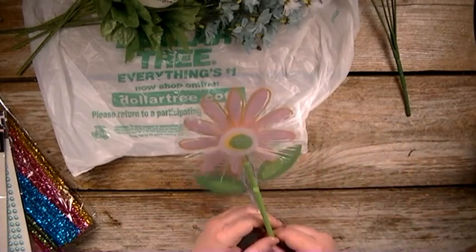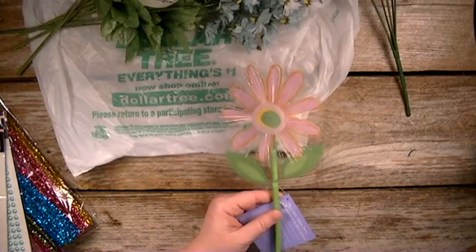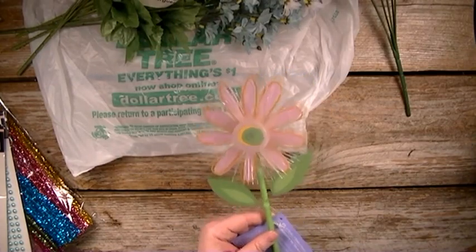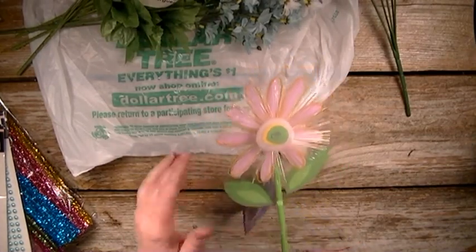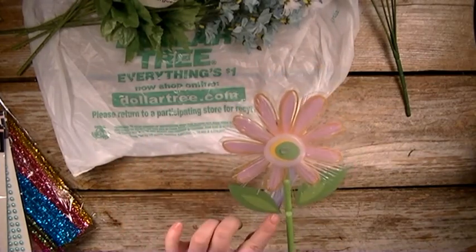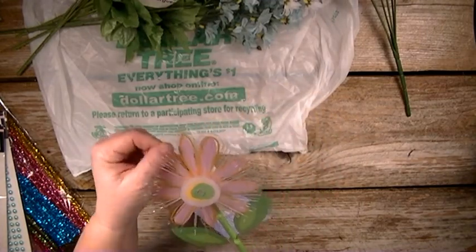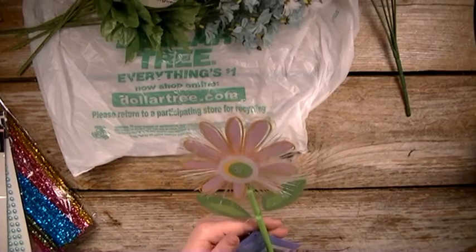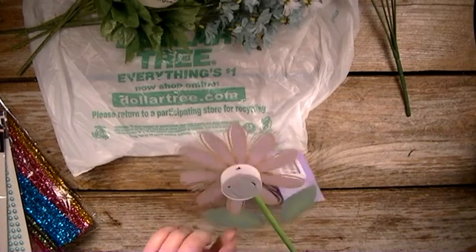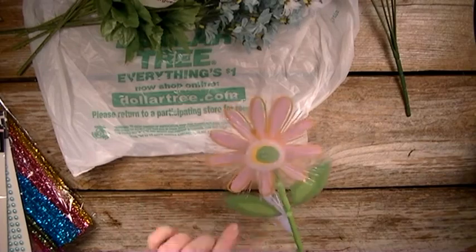And then I found this — I was not expecting to find this. They did not have these at the location closer to me, so today I went to a different one. And I think this is super cute. It lights up, and I'm going to use it in my spring loaded bag. So it's just an LED light flower — this part is plastic, and then this is like where it lights up. Super cute.